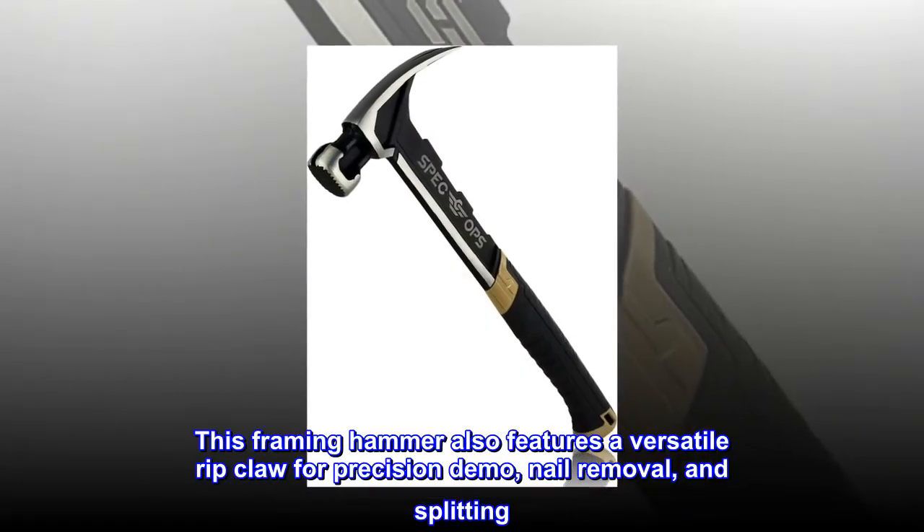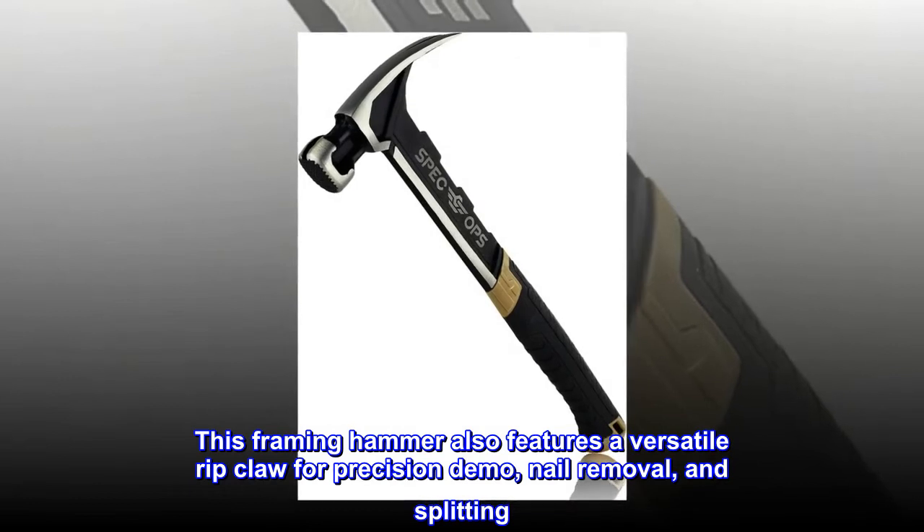This framing hammer also features a versatile ripclaw for precision demo, nail removal, and splitting.